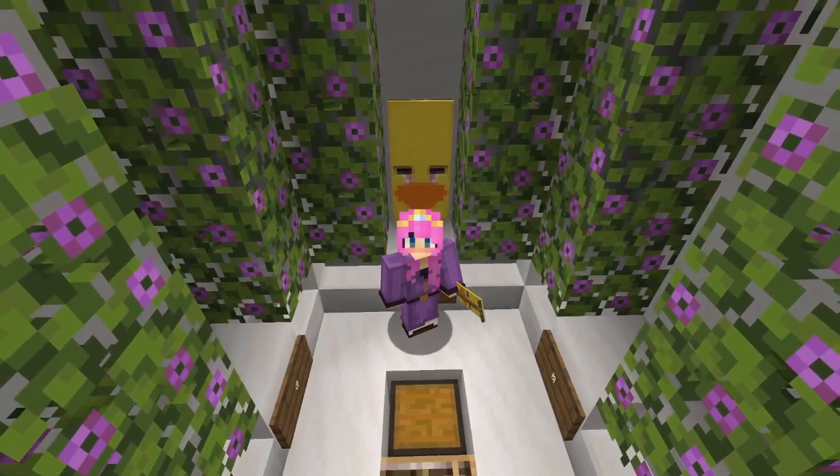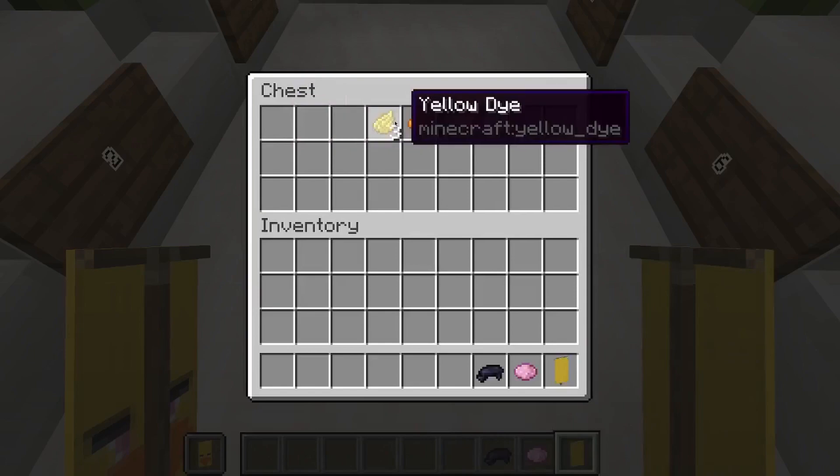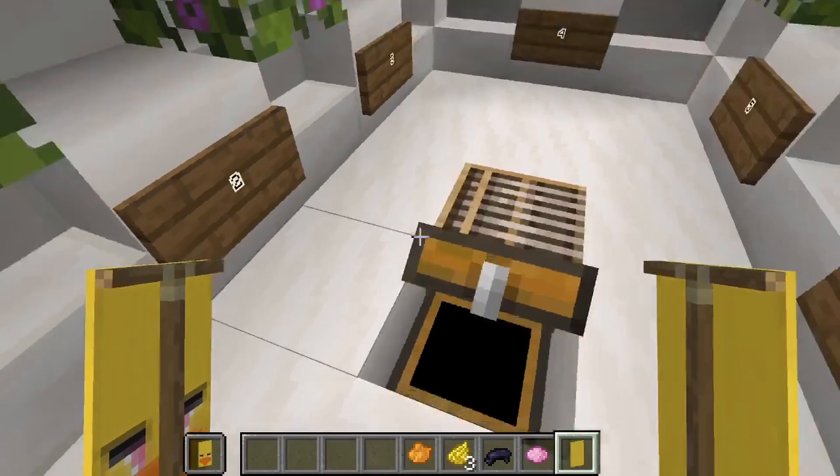The third banner we're making today is Chica. For that we are going to need one yellow banner, one pink dye, one black dye, three yellow dye, and one orange dye.